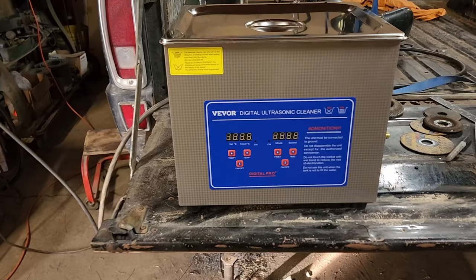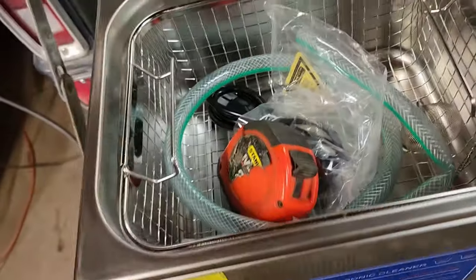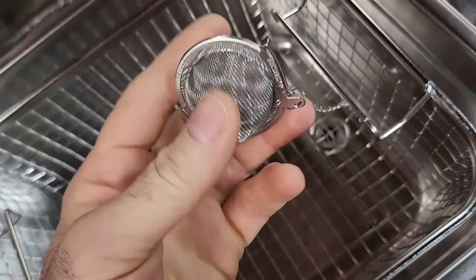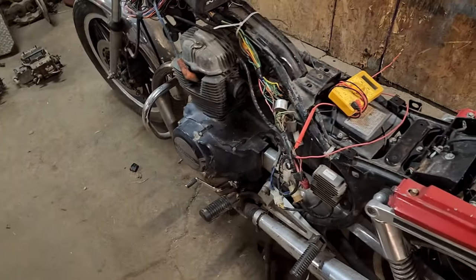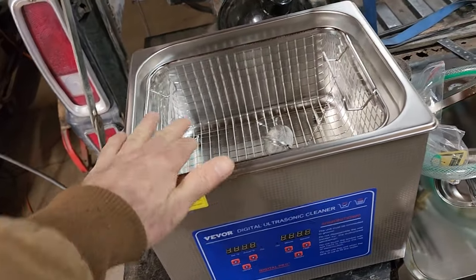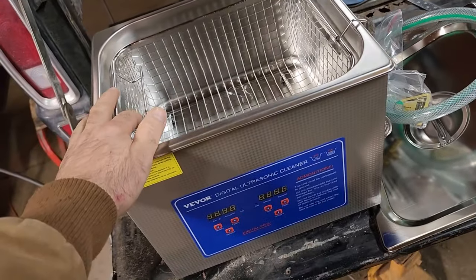I just got this ultrasonic cleaner - not sure how it's pronounced, 'Vevor' maybe - bought it off eBay. Of course it didn't come with the tape measure, I just threw that in there to carry it out to the shop. That's your cord, drain hose, and baskets. This thing's kind of cool - you can put little parts in it to keep them from getting lost down the drain. This thing seems to hold about two gallons of water.